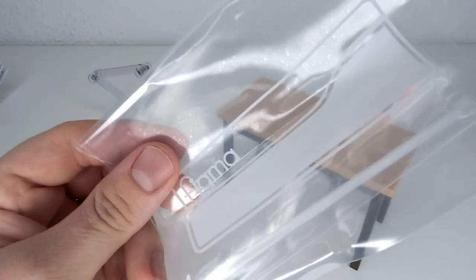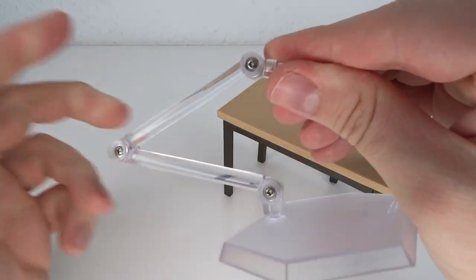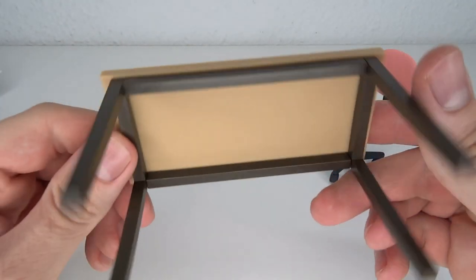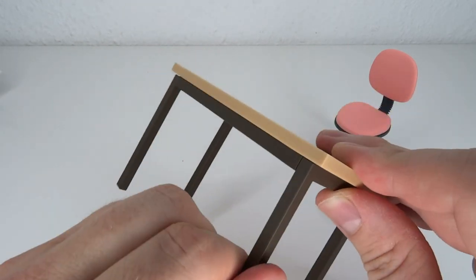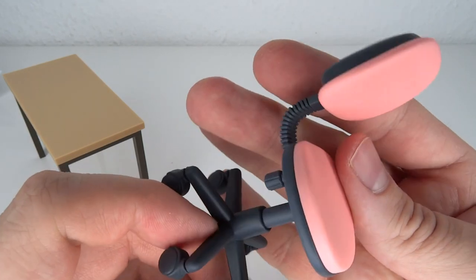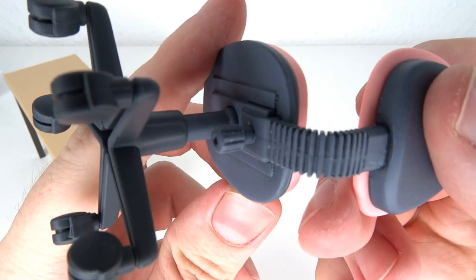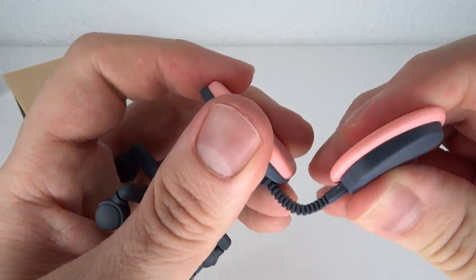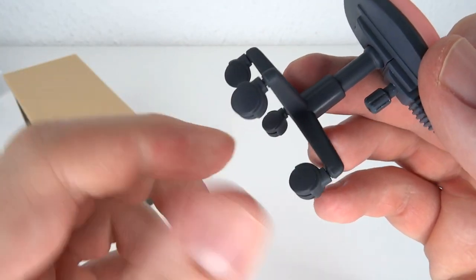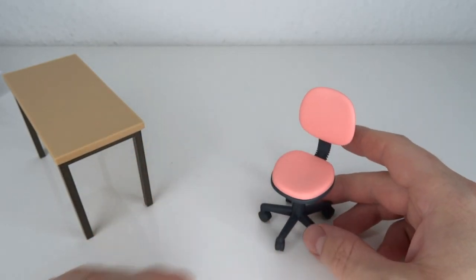Here are the accessories both figures share. First, the Figma bag — like every Figma ever — and the Figma base with the post on top and the hinges. Then there's the table, which is unpainted plastic but gets the job done and is fairly sturdy. Finally, the chair: it has no articulation, unfortunately, and a nice amount of detail in the back, but you can't move the armrests. It doesn't roll, but you can rotate the wheels on swivels.